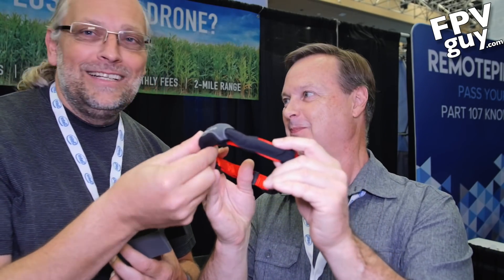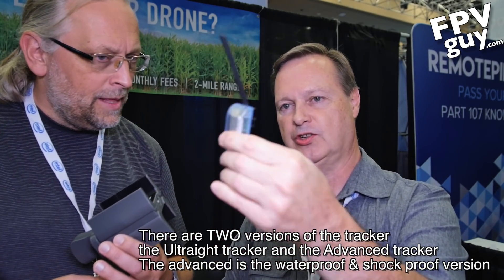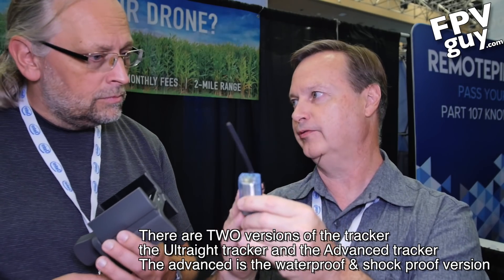And you started this originally to find your lost Phantom? Actually, the system was originally designed to find lost dogs. The same system works with dog tracking collars, or with the ultralight which is the 12-gram version of the Marco Polo RC tracker, and the advanced RC tracker which is a 23-gram waterproof and crush-proof version.